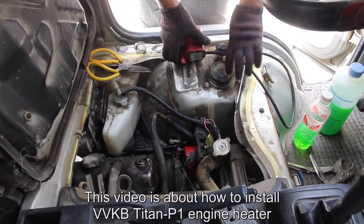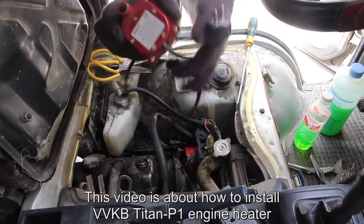This video is about how to install the VVKB Titan P1 engine heater.